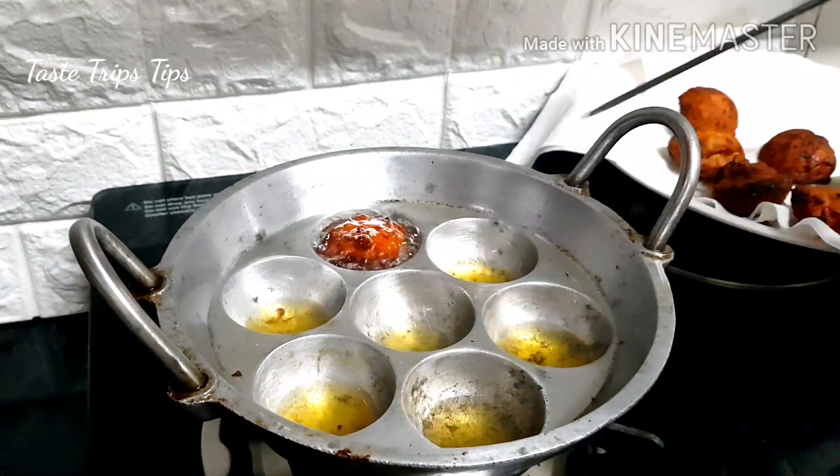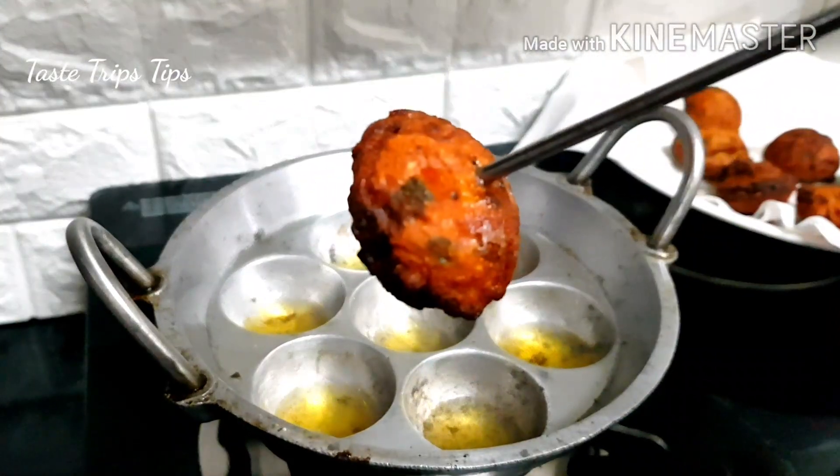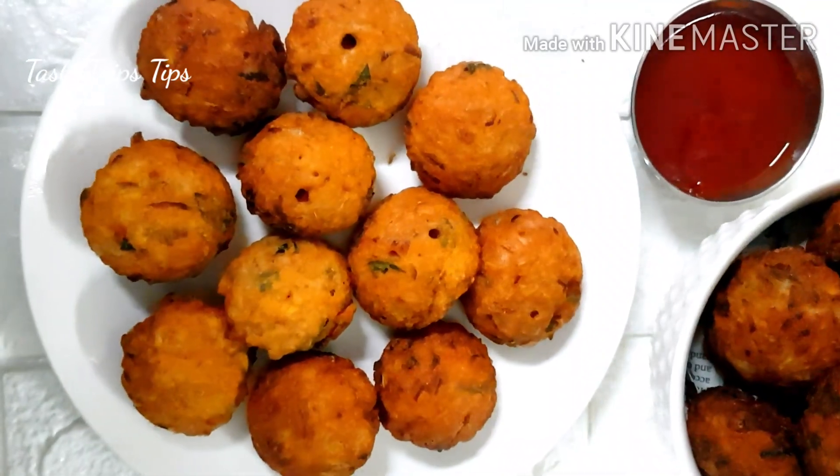This snack is for everyone. It's a good taste. Please leave a comment and subscribe to my channel. See you next time.